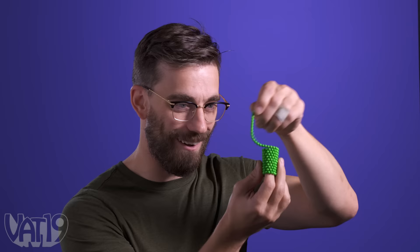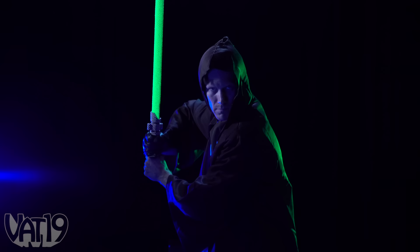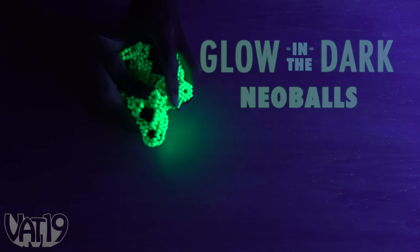The magnetic force of Neoballs is powerful enough to make you feel like maybe you can actually use the force. Glow-in-the-dark Neoballs are the DNA to your new fidgeting and forming fixation. Buy the magnetic spheres and hundreds more gifts at vat19.com.